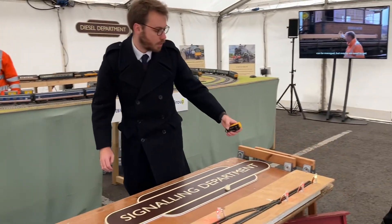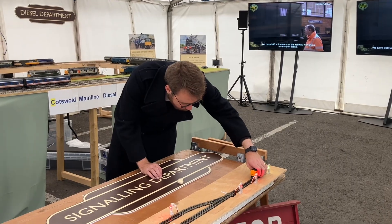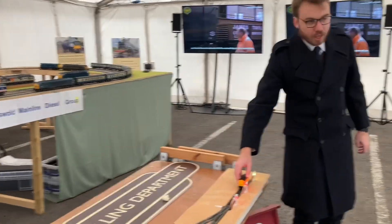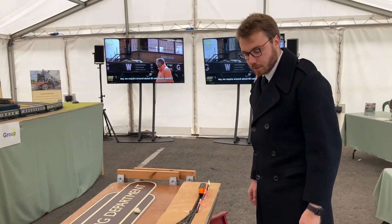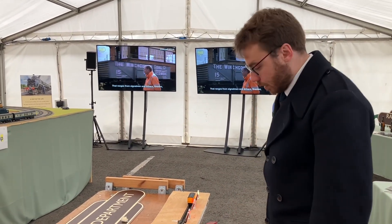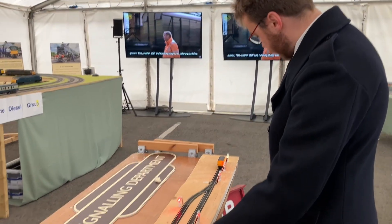Do you think we've got two trains to go through? Yes. So this is how it works — we normally bring the train from Cheltenham in first. What I'm going to do is set the loop the right way, so I need both points set correctly.